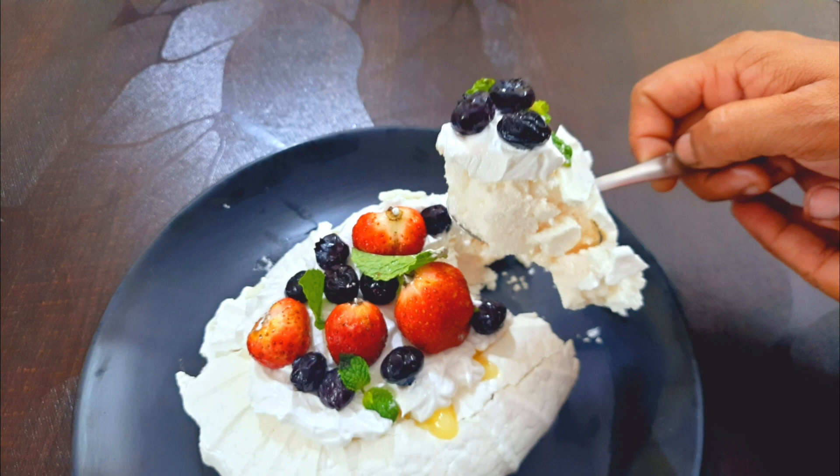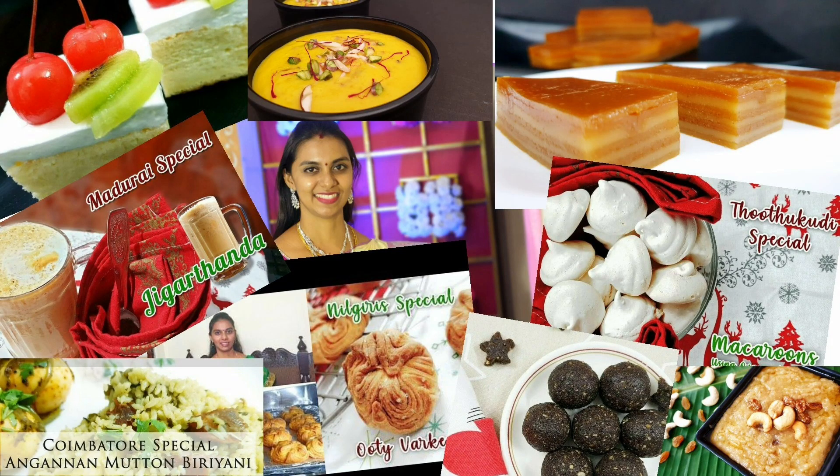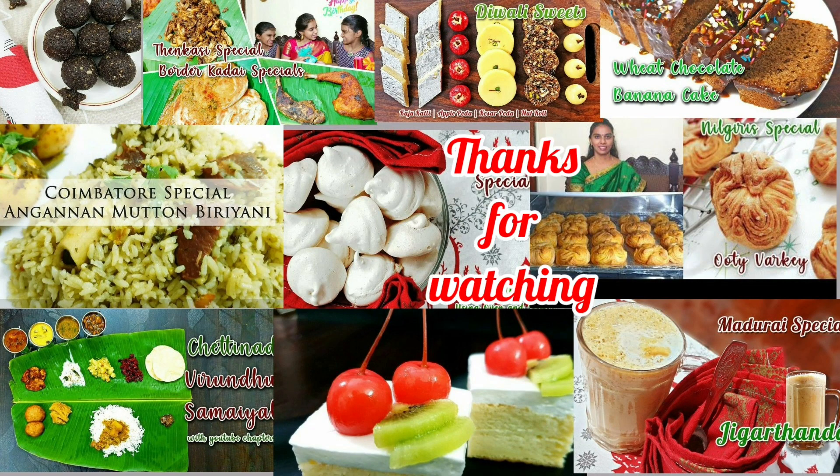We cut out the outer layer and the dessert is super! If you want to try it, like, comment, share and subscribe to our channel.